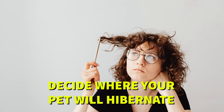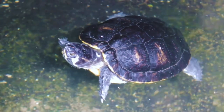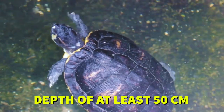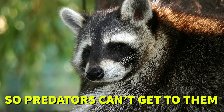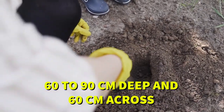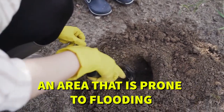Step number seven: decide where your pet will hibernate. Tortoises in the wild hibernate outside, so your pet turtles can survive outside too. Aquatic turtles can hibernate outdoors as long as it's safe, the water doesn't freeze, and has a depth of at least 50 centimeters. Terrestrial and semi-aquatic turtles as well as tortoises can hibernate indoors and outdoors. If you make the decision to keep them outside, make sure you secure the hibernation chamber so predators cannot get to them. You do this by digging a pit into the ground about 60 to 90 centimeters deep and 60 centimeters across. Make sure it's not dug into an area that is prone to flooding.